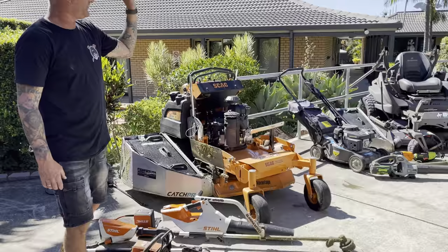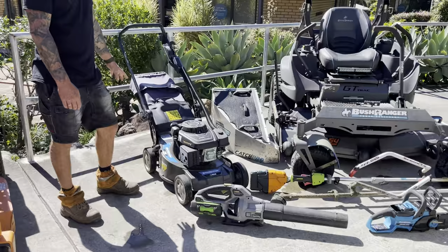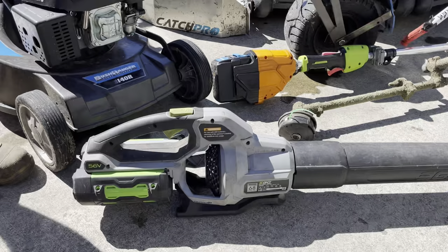So we have the Bush Ranger push mower. The reason Rusty has this on his rig is because it's just too heavy for me to lift — I can operate it but I can't lift this unit at all. We've also got an Ego hand blower which has been really great.